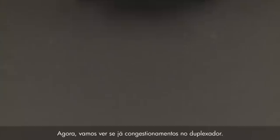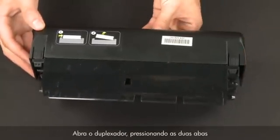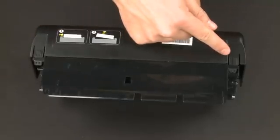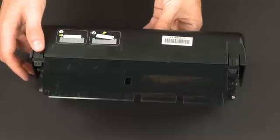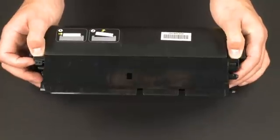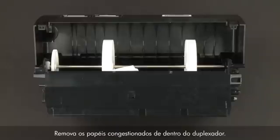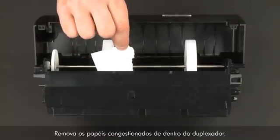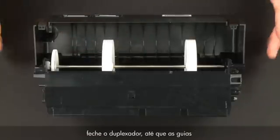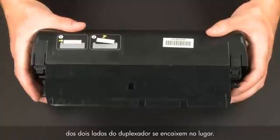Now let's check inside the duplexer for any jams. Open the duplexer by pressing the two tabs on each side of the duplexer. Remove any jammed paper from inside the duplexer. Once all the paper has been removed, close the duplexer until the tabs on both sides snap into place.